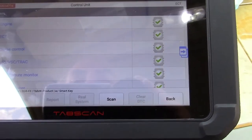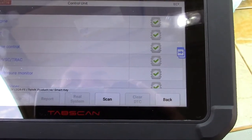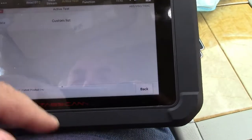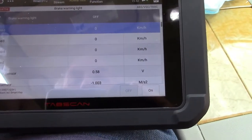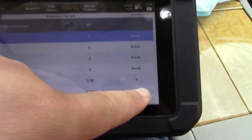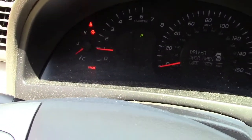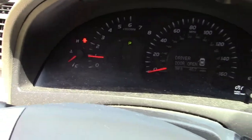The power that you have here is tremendous. You can test the brake warning light. We'll hit OK, hit on — and there it is, it shows up. We'll hit off, and it turns off.